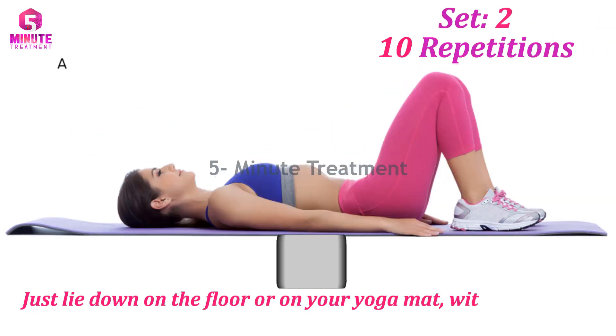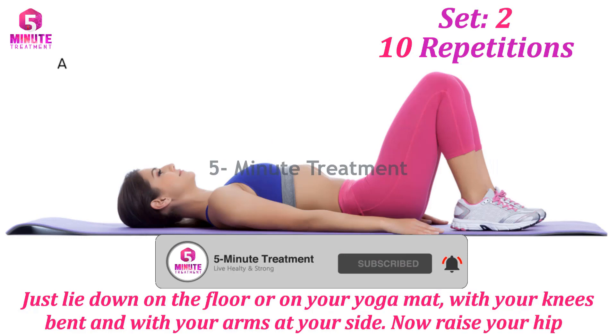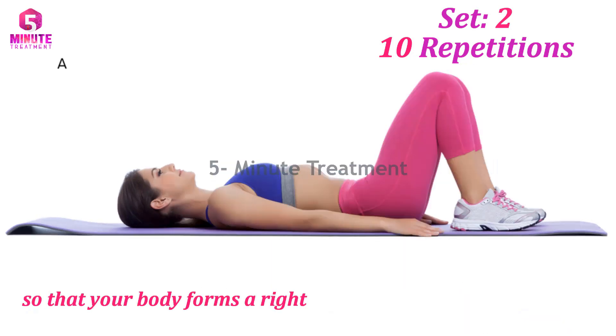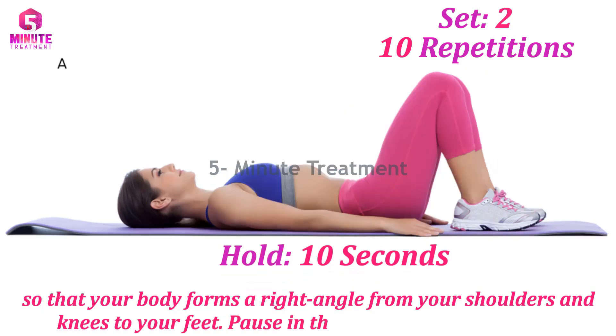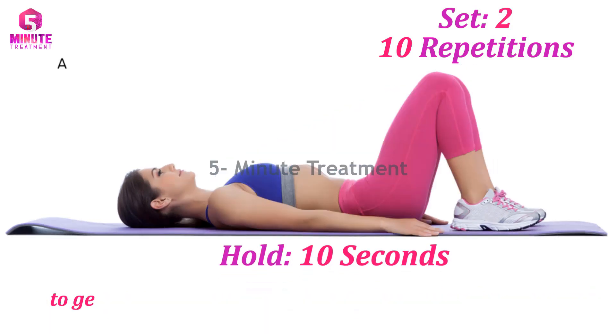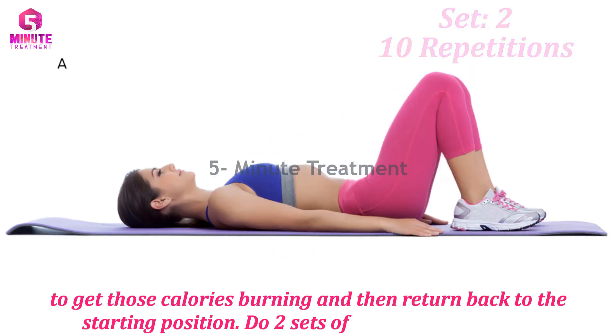Number three: Glute Bridge. Lie down on the floor or on your yoga mat with your knees bent and with your arms at your side. Now raise your hips so that your body forms a straight line from your shoulders to your knees to your feet. Pause in this position for 10 seconds, then return back to the starting position. Do two sets of 10 reps for this one.